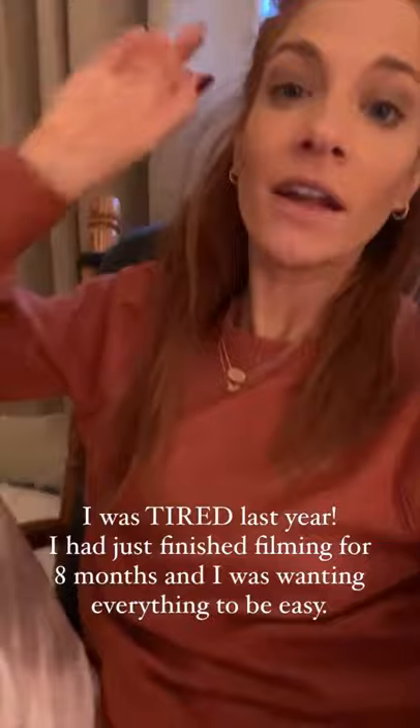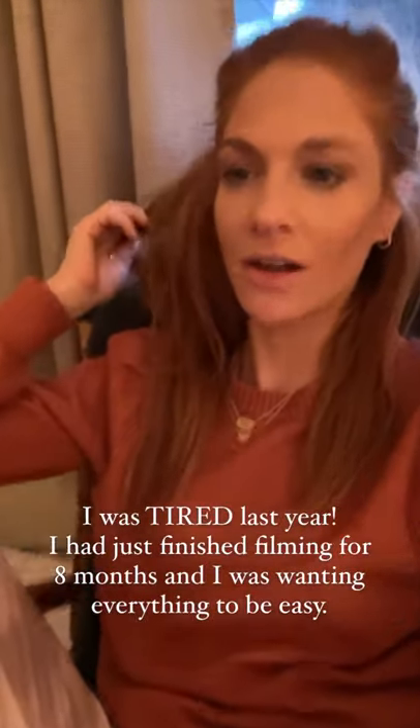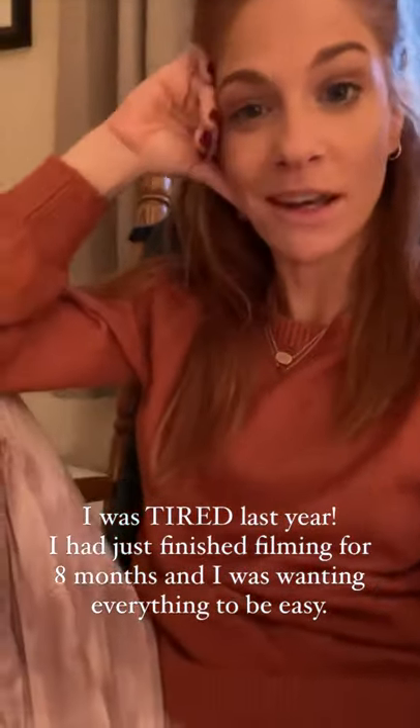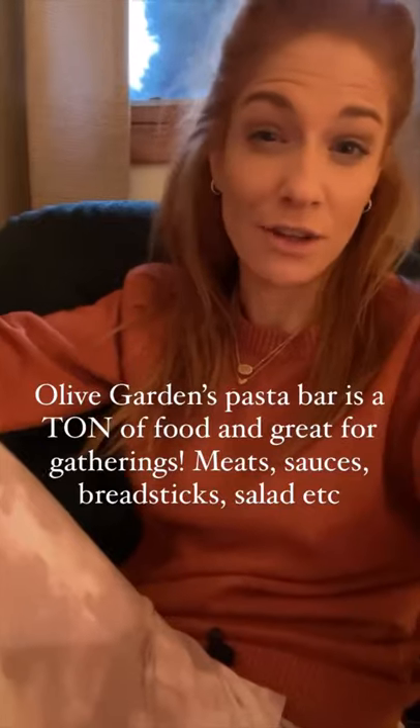Make it with cornbread — it is so good. Mike is requesting it hardcore this year. Olive Garden was great, but he's like, can you make that chili again? So I'm probably gonna be making that for Christmas Eve. It's like really good. Everyone can serve themselves.